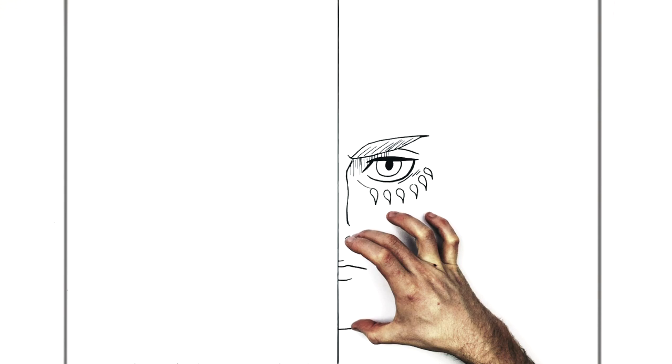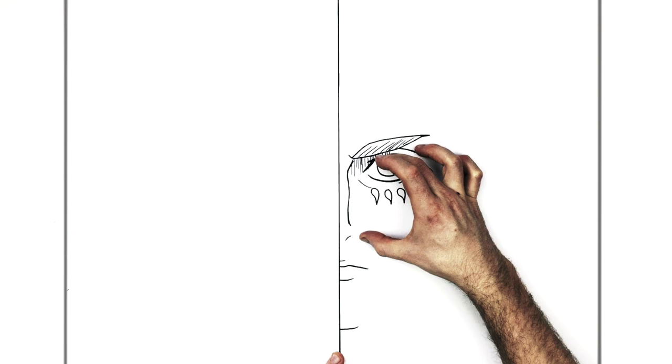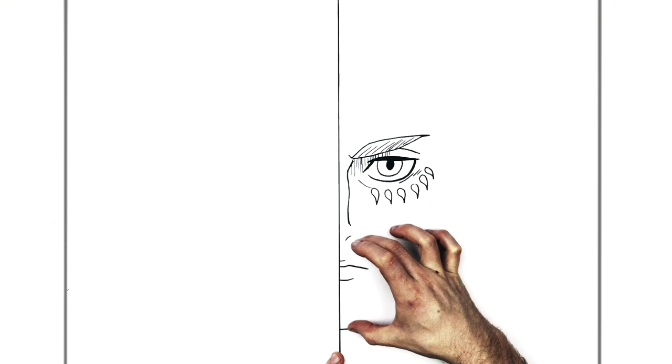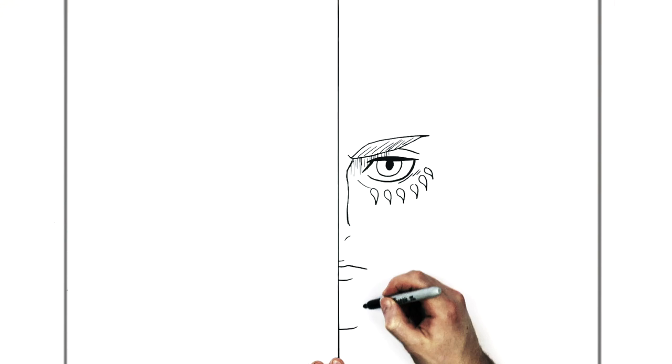You can check proportions now — eyes to nose is about the same as nose to chin. So nostril area here to here is about the same as here to here. Bottom of nose to chin is about the same as eye to nose. Nostril to bottom lip is about the same as bottom lip to chin. Approximately — it doesn't have to be exact.